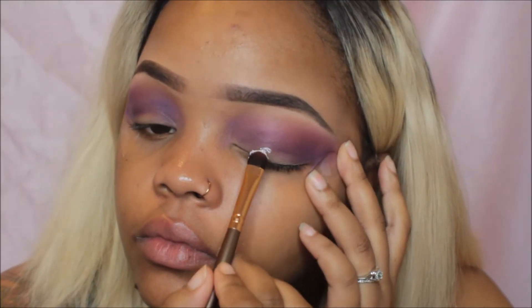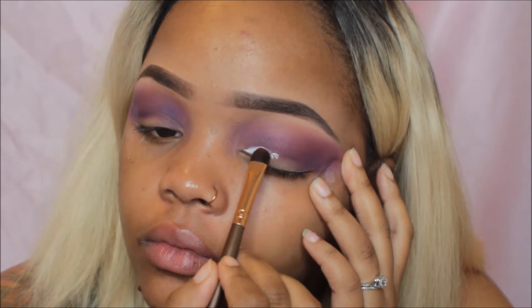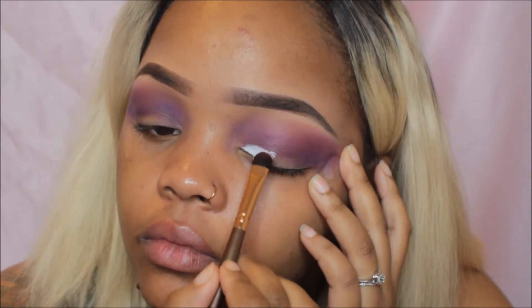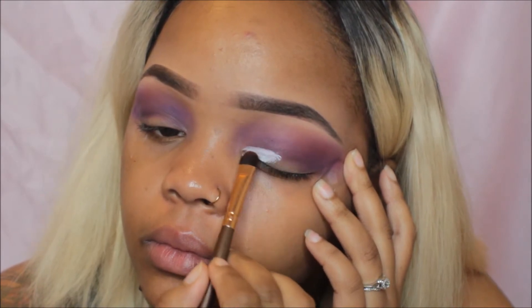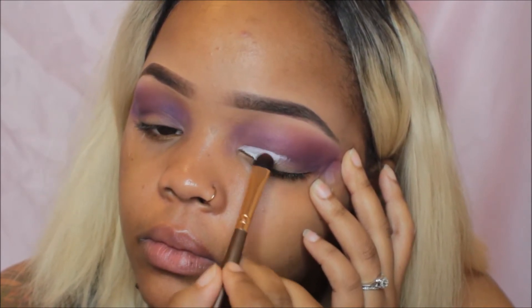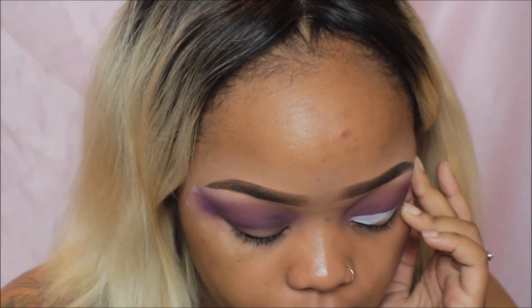Taking my eye base in the shade Milk, which is a white base — you guys know I love this shade by NYX. They're jumbo eyeliners. I'm going to use an eyeshadow brush today because I want to be a little precise with the shape of my eye that I'm carving out.